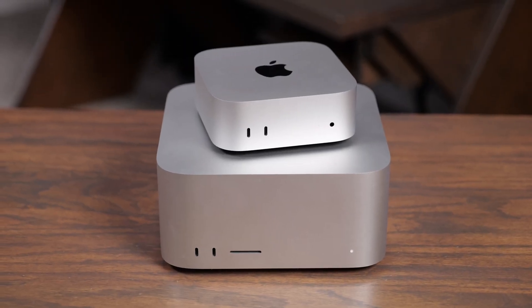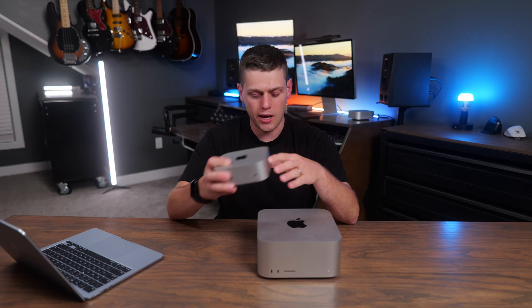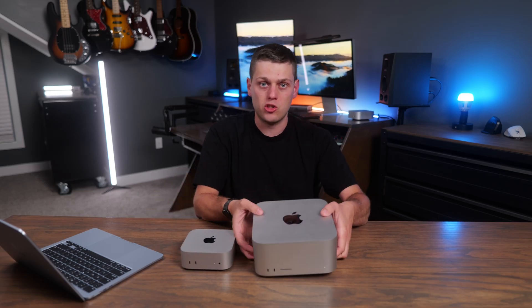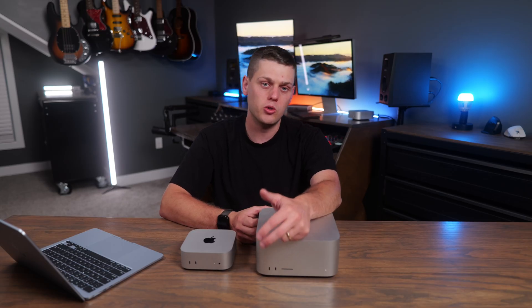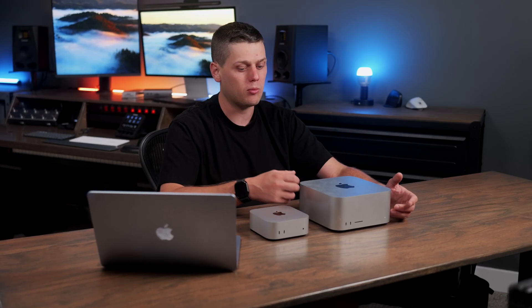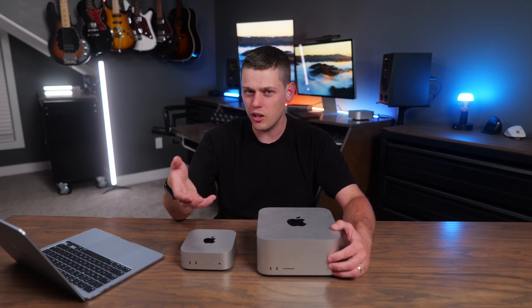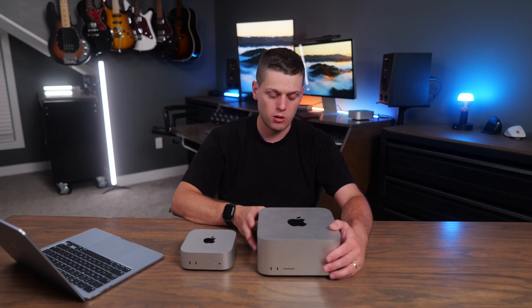The first and biggest difference is honestly the size. The M4 Pro Mac Mini you could easily fit into a backpack or suitcase — it's so compact and lightweight. The M4 Max Mac Studio by comparison feels pretty big, although it's a lot smaller than any other desktop tower. On the front of the Mac Studio you get two 10 gigabit-per-second USB-C ports and a UHS-2 SD card slot, which is very handy if you're using cameras a lot. On the M4 Pro Mac Mini there are two USB-C ports as well as a headphone jack on the front, which is handy, though more annoying if you want it on the back for docking purposes.